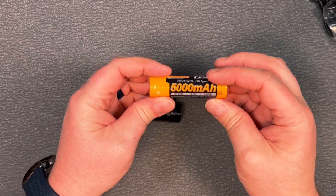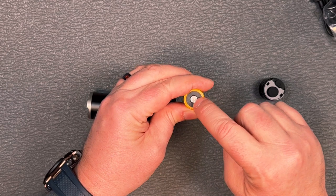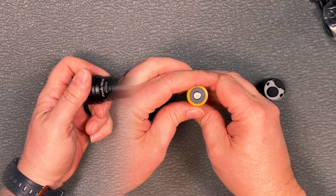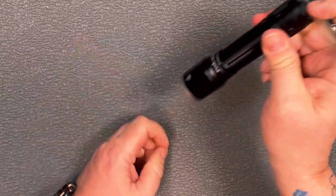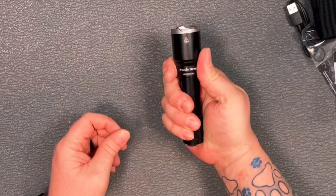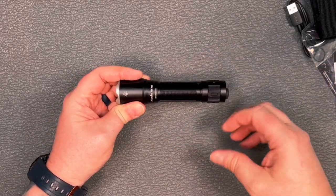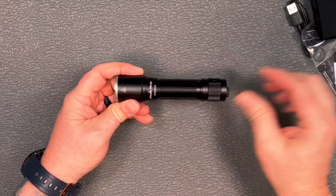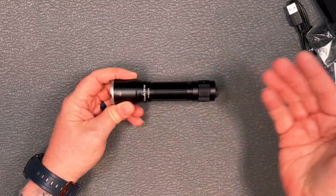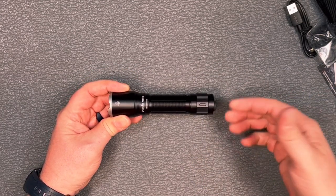When it comes time to charge, you take the cap off the back and remove the 5000 milliamp-hour battery. It uses USB-C — the light turns red when charging and blue when fully charged. Put the battery back in, replace the tail cap, and you're ready to go. This is a fairly big, hefty light — probably better suited for carrying on a lanyard than in your pocket, though the included holster works well for that.